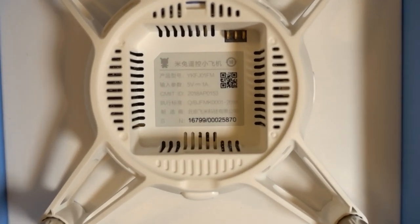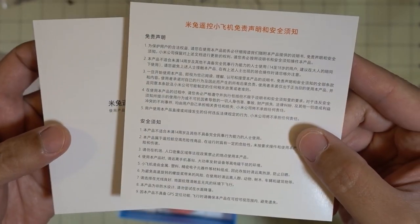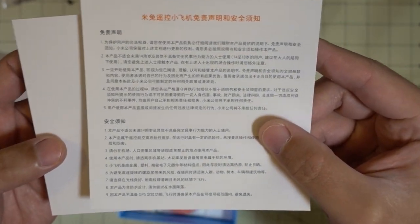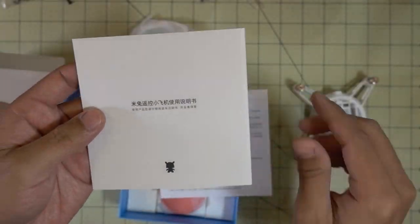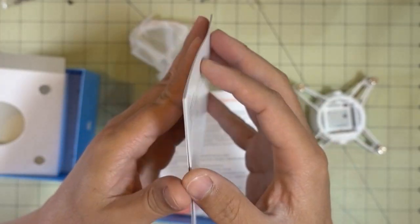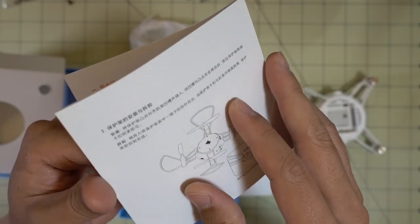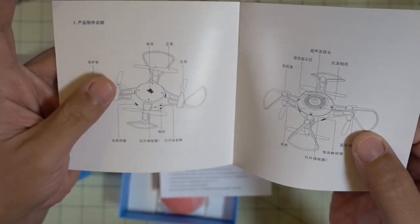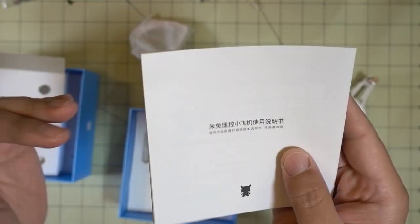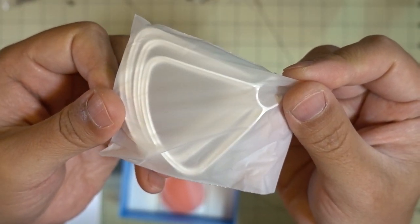Here's what the drone looks like, and there are some more specs on the inside. Looks like there's some documentation here, maybe a quick start guide, but everything's in Chinese. Perhaps they'll come with an English version later - I think that's what Xiaomi usually does, sending everything in Chinese first and then releasing English documentation later. It looks like you get some prop guards if you want to add those.